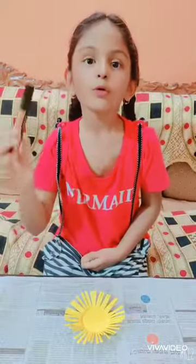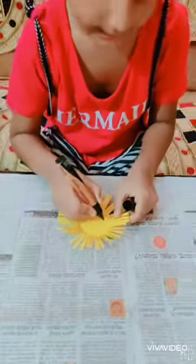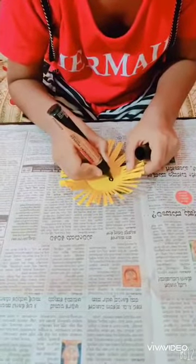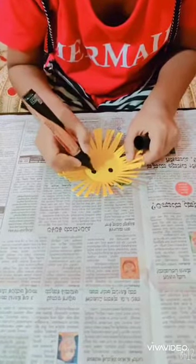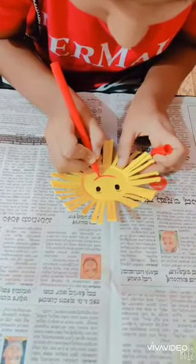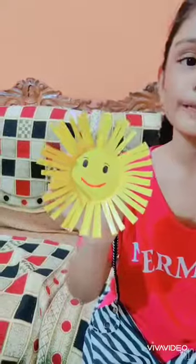Now, using marker or sketch pen, draw eyes. This is how it looks — a cute paper cup smiley!